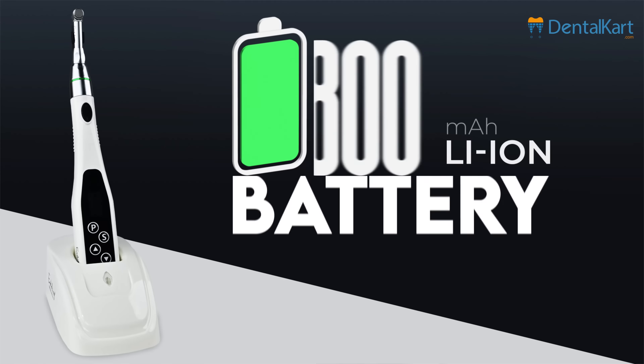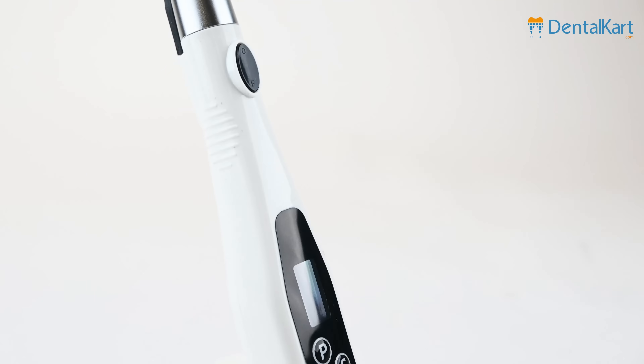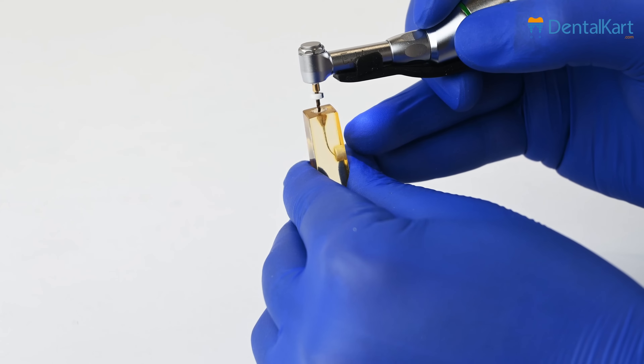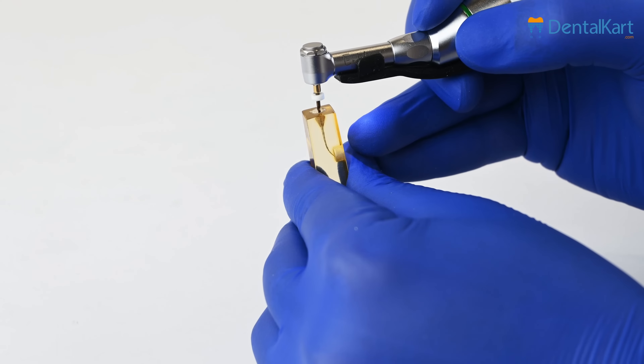With an 800 mAh lithium-ion battery, this endomotor delivers reliable performance throughout extended procedures, minimizing downtime and maximizing productivity.